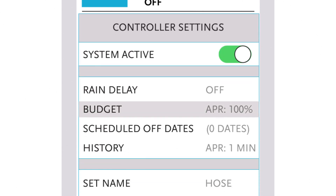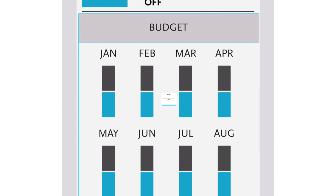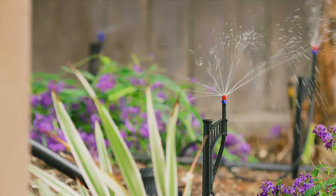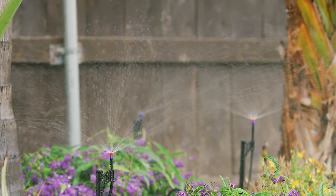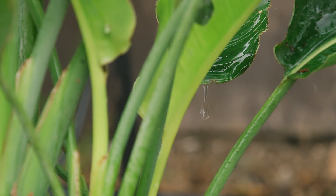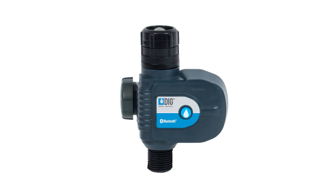With monthly budgeting and rain sensor options, the BOHEBT helps prevent overwatering. Start conserving your water today. Sit back and relax knowing your yard is taken care of. Make your life easier with the BOHEBT Bluetooth Hose End Timer.